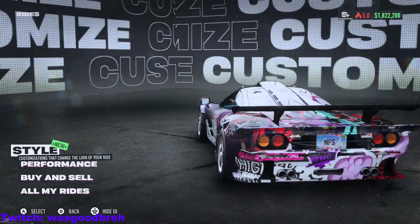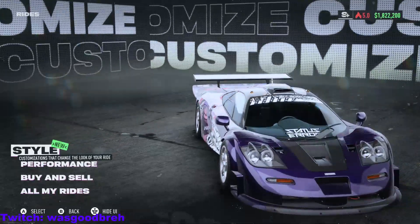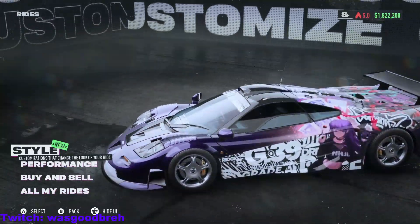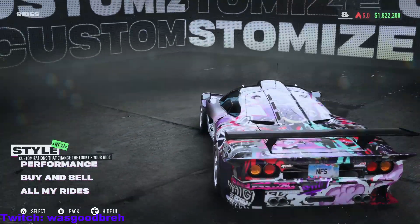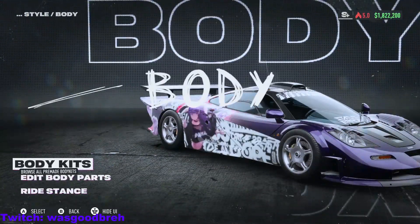What's up YouTube! In today's video we're going to be going over the McLaren F1 in the new Need for Speed Unbound. So I'm gonna smash that like button, smash that sub button and drop a comment — thanks!